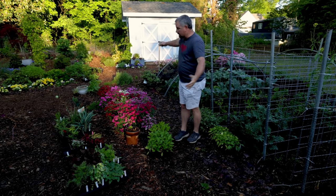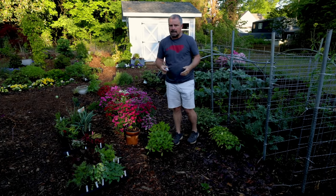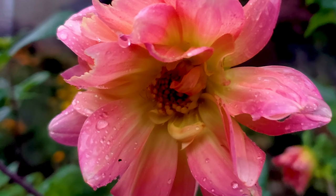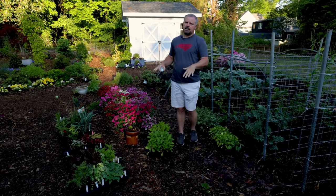I had dahlias in this area last year, and about 30% of them have come back — that's kind of the area I'm in. I treat my dahlias as annuals; I don't dig them out. There are videos across YouTube if you want to learn how to store them through the winter if you're in zones 2 through 7. I just treat them as annuals.